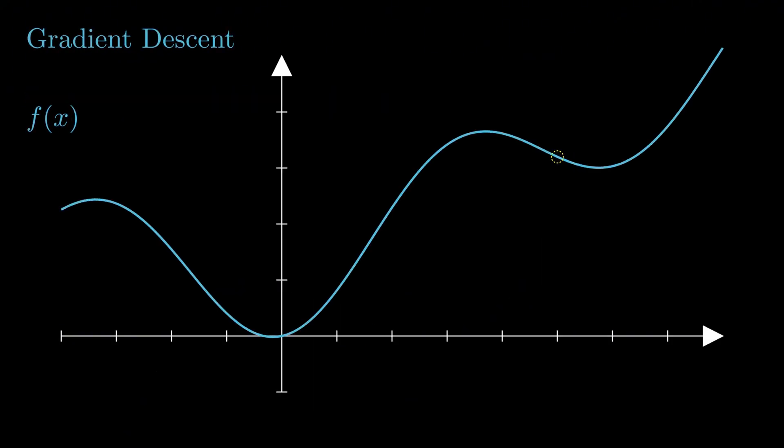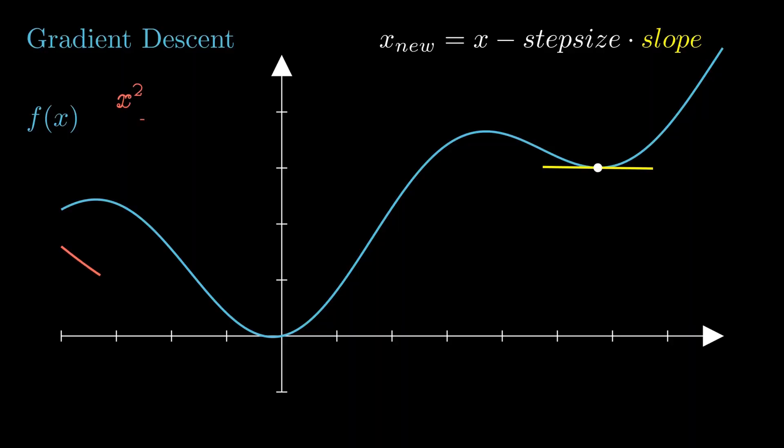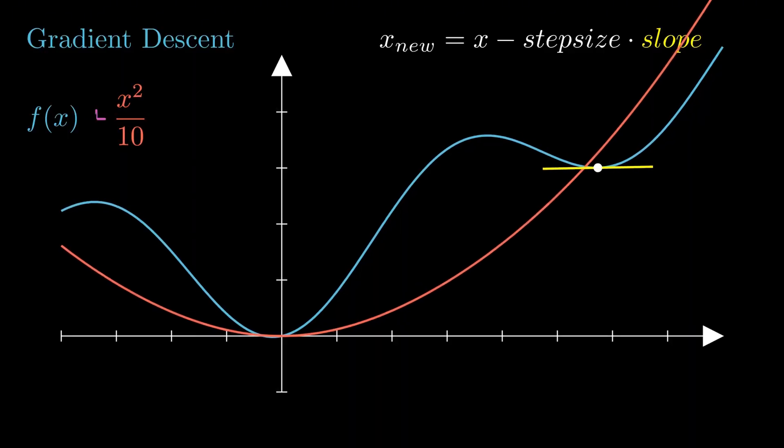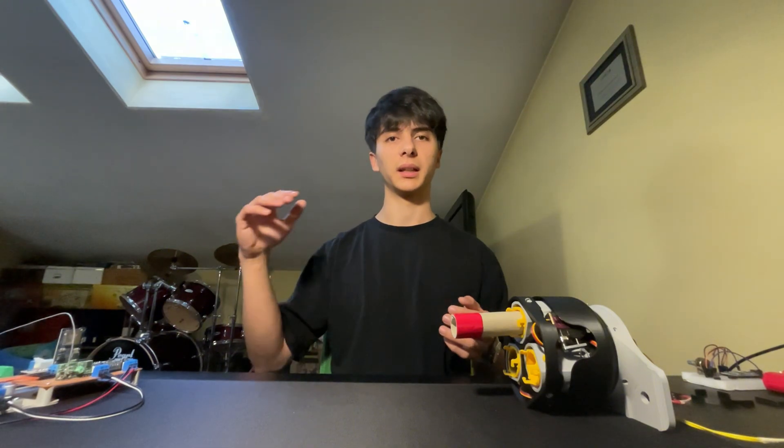To avoid getting stuck in local minimums, if we know a rough estimate of where the minimum should be — in my case around the zero position of the motor — we can add a parabola with a vertex on that point to the function we want to minimize, so that gradient descent avoids getting stuck in further-away local minimums, evening them out.